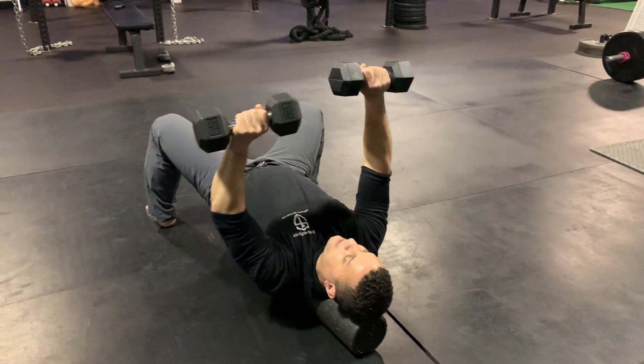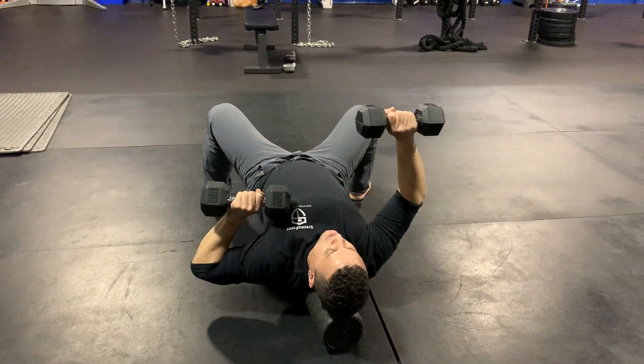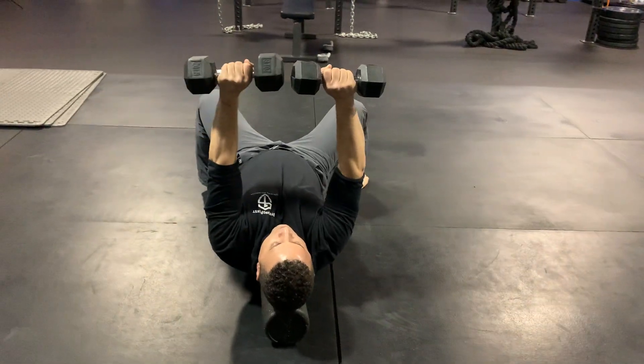What you want to avoid is when one arm is coming down, you don't want the other arm to kind of slack. You definitely want to maintain your lockout.